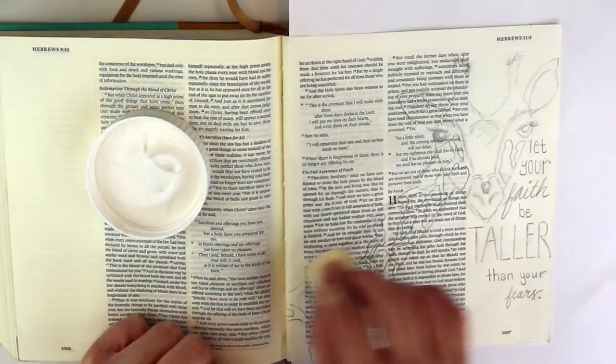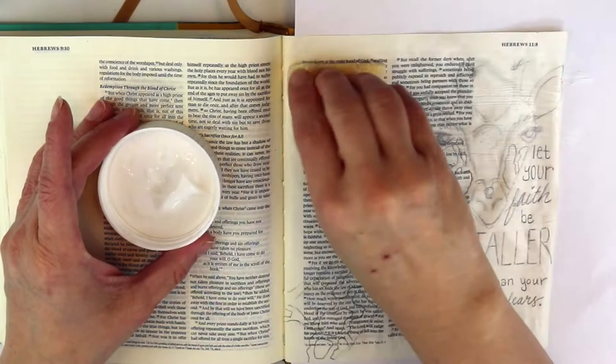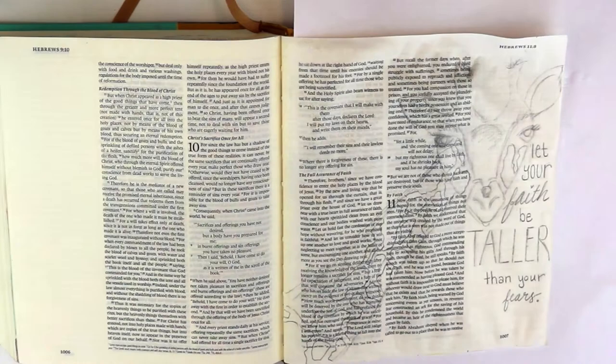I wanted to make sure that I didn't bleed through and cause problems for someone else's entry. I'm going to use watercolors. I've already drawn it — you could trace it — and I'll try to provide a printable for you guys to trace if you'd like.